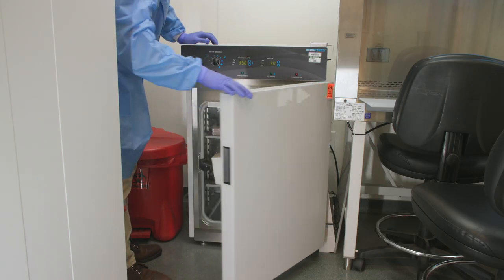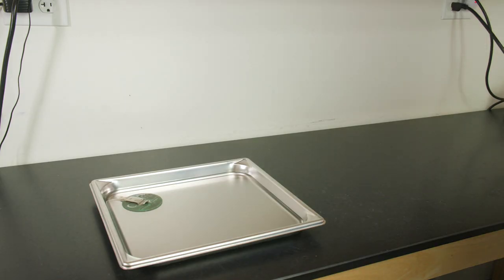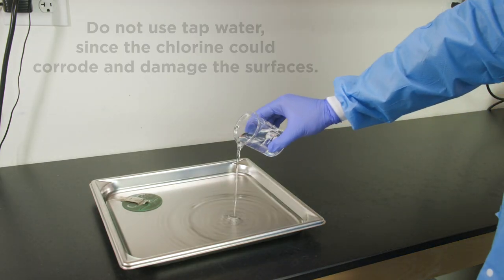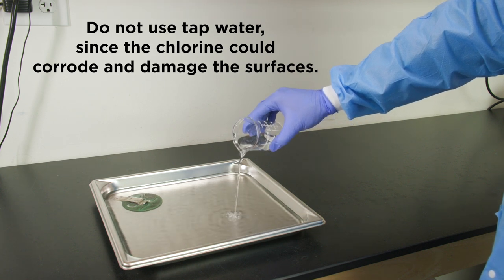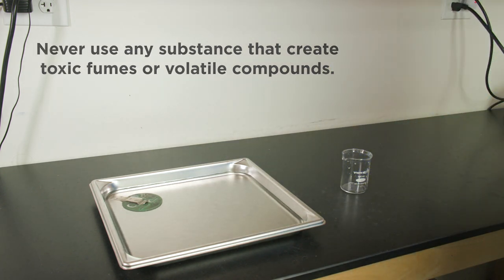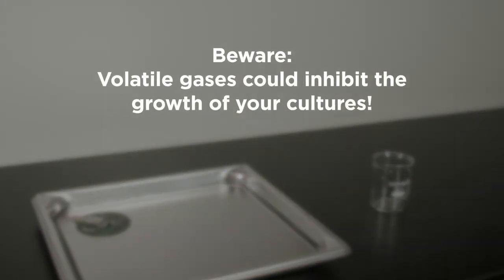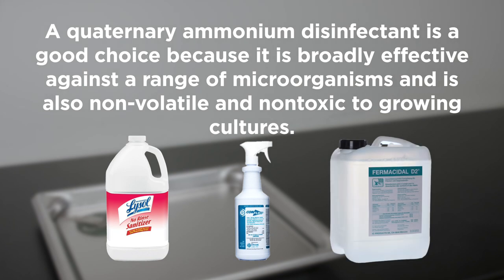Humidity reservoirs should be changed at least once per week. The water in the humidity pan or beaker should contain a quaternary ammonium disinfectant. Do not use tap water, since the chlorine could corrode and damage the surfaces. Never use any substances that create toxic fumes or volatile compounds. Beware — volatile gases could inhibit the growth of your cultures. A quaternary ammonium disinfectant is a good choice because it is broadly effective against a range of microorganisms and is also non-volatile and non-toxic to growing cultures.